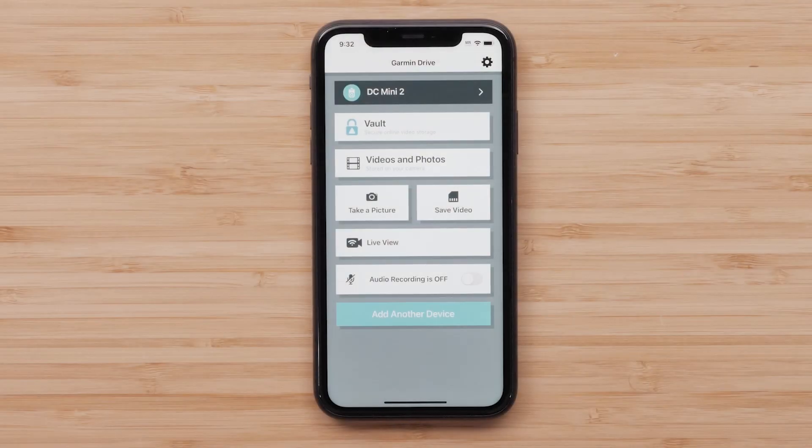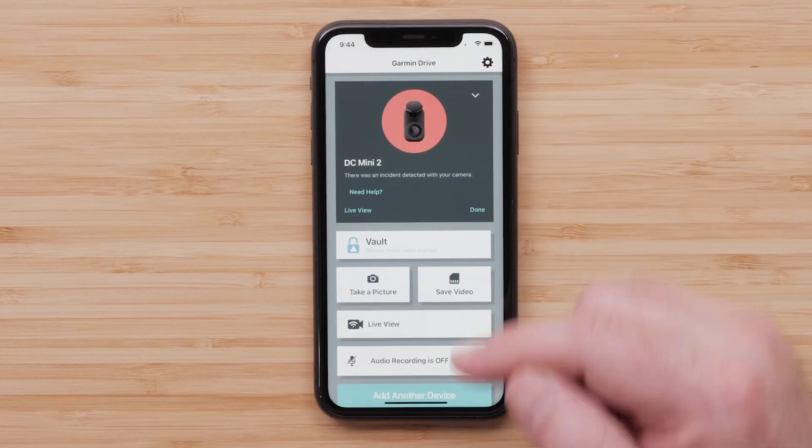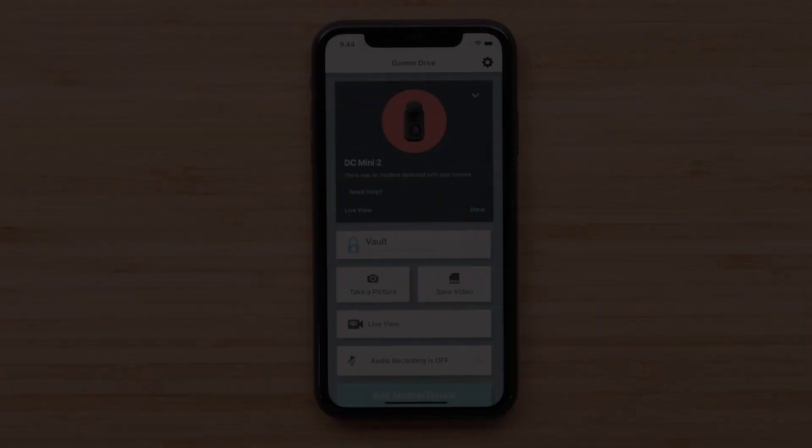The Garmin Drive app is required to access camera controls and settings. It also allows you to view saved videos and photos, access live view monitoring, and receive automatic alerts if an incident is detected affecting your parked vehicle while using parking guard.